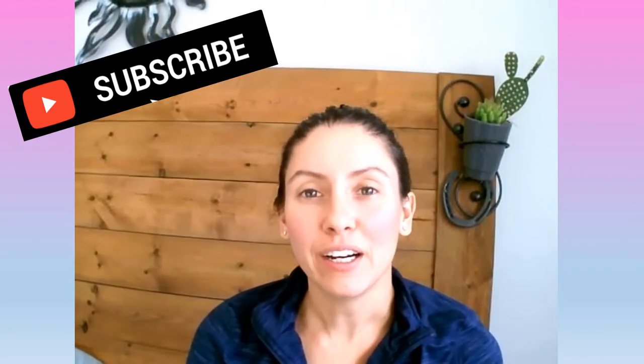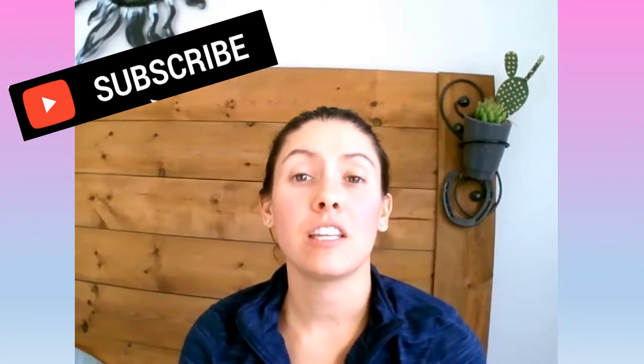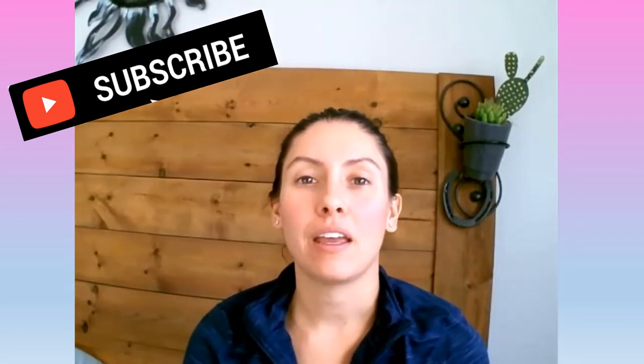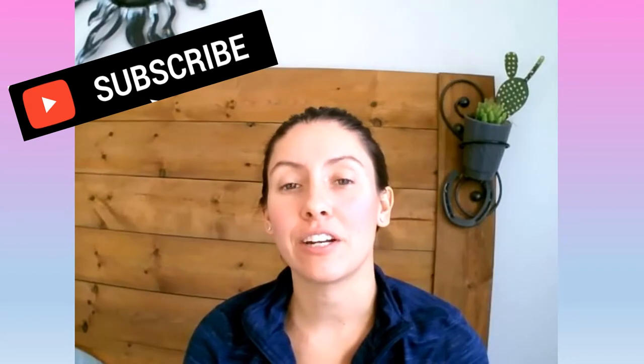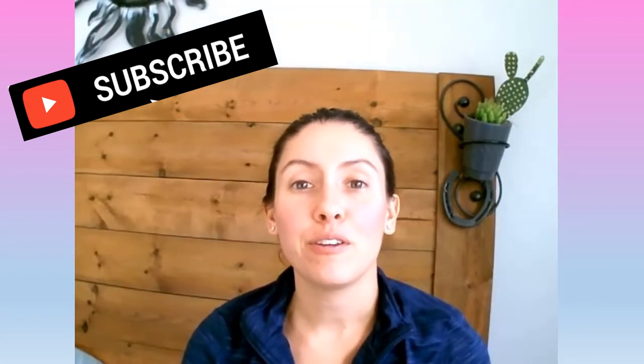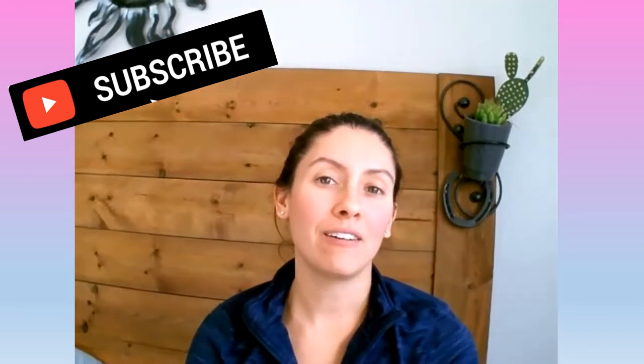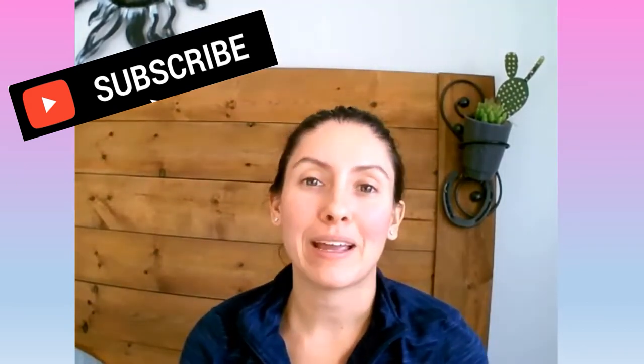Hey guys, Nurse Alyssa here. Welcome back to my channel. If this is your first time here, my name is Alyssa and I am a wound care nurse in Ontario, Canada. If you have not liked and subscribed to my channel, please do so now so you don't miss any of my upcoming videos.